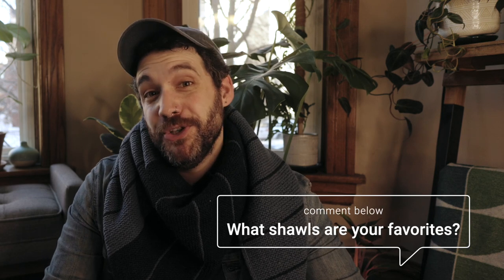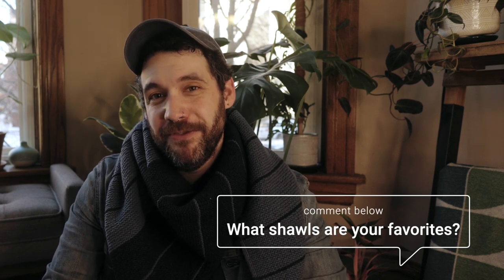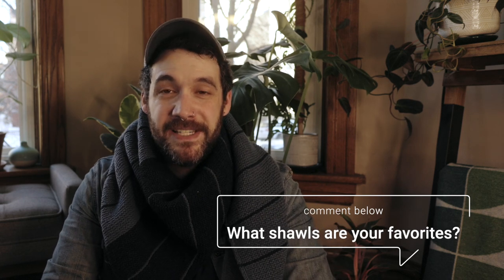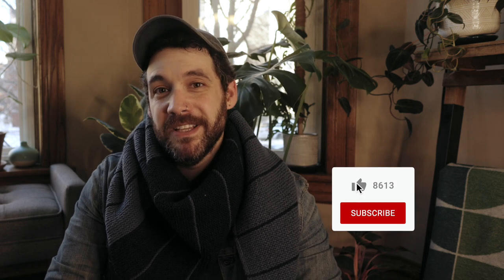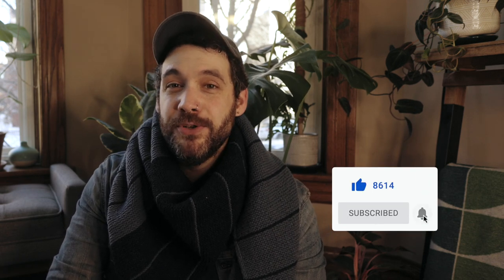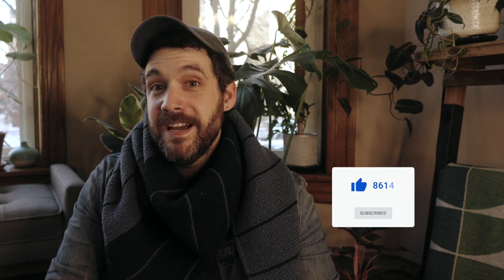That brings us to the end of the list of shawls I've knit. I would love to hear about shawl patterns you've knit and loved, or ones you want to knit in the future — drop a comment below and tell us all about those patterns. If you were inspired by this video, I'd love it if you hit the like button and subscribe to be notified when I post new videos. Until next time, I hope you enjoy your knitting and I will see you in the next one.